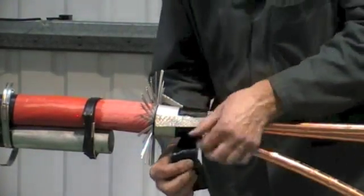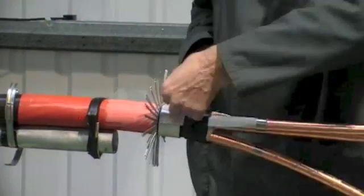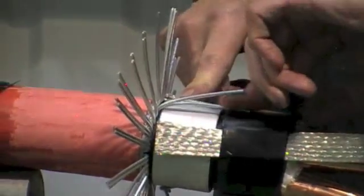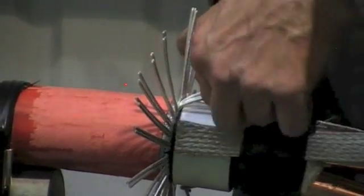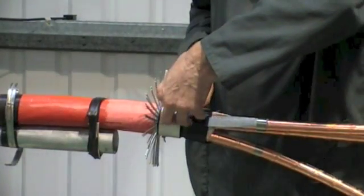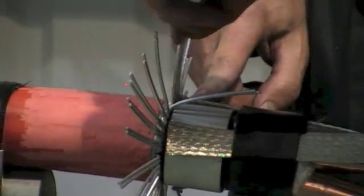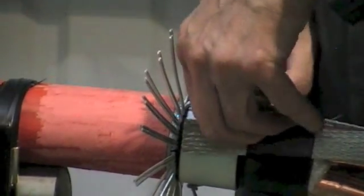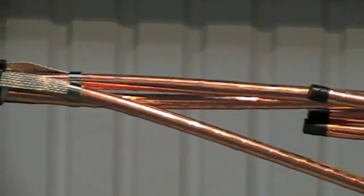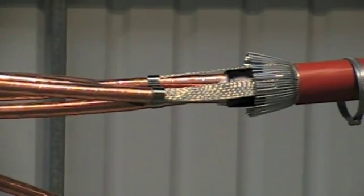Apply further mastic over the braids. The earth braids will be clamped down at a later stage along with the armour wires. Do this at both sides.